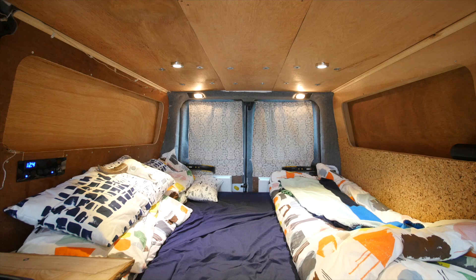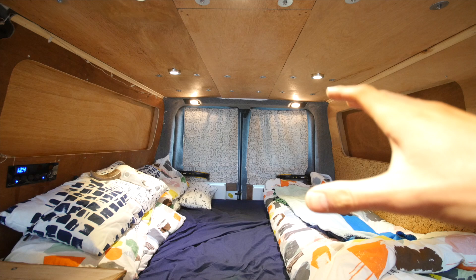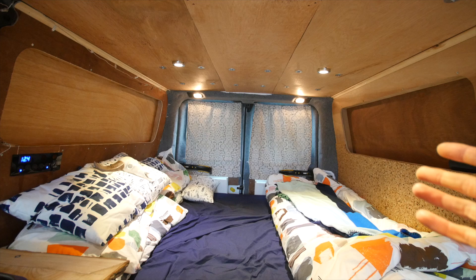One thing you guys may have noticed is that we've removed the overhead storage. The reason I did this was because I didn't seem to be developing it any further, I didn't really like the look of it, and it was more annoying than it was useful. For the moment it's come out until I can think of a better design to go up there. I think instead of having that, I'd rather have some food storage near the door.